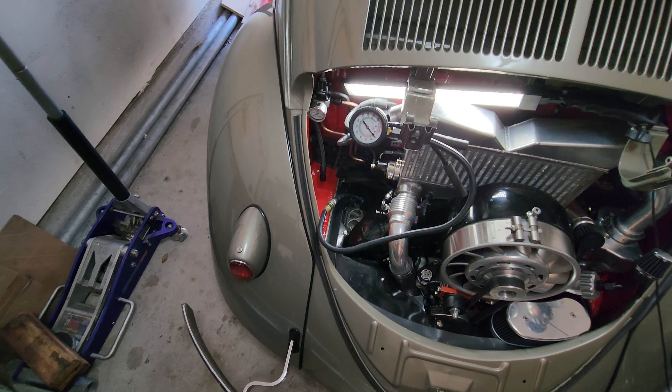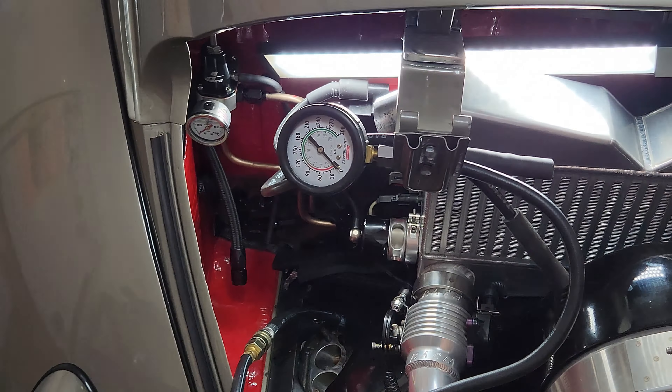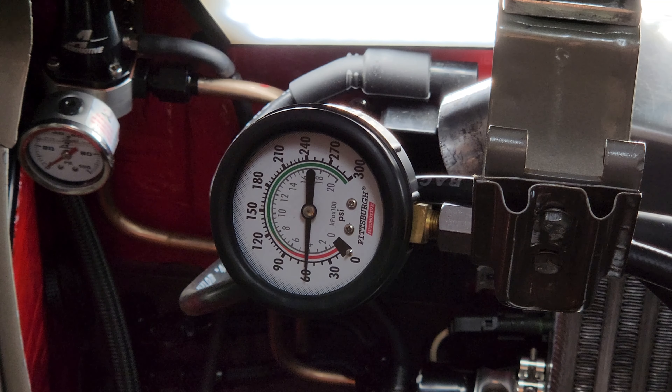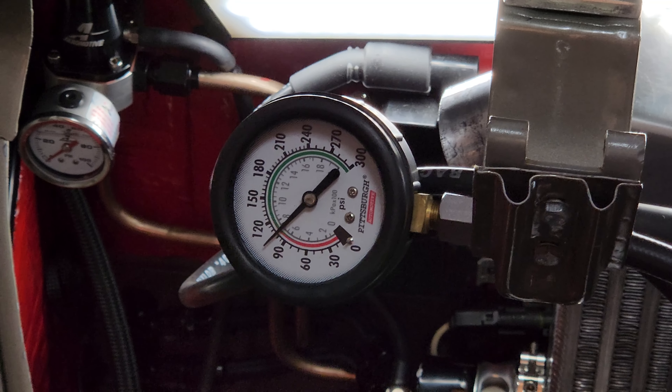Let's go ahead and move this up over here so you guys can watch the compression and see where we're going to. See what we got on number three. I'm thinking that it's going to be well above 120, so fingers crossed on that one. I'll wash my hands and go flip this key over and see what we got.